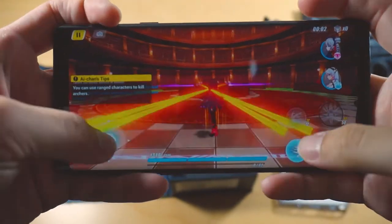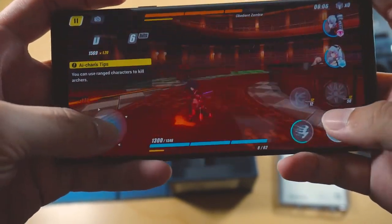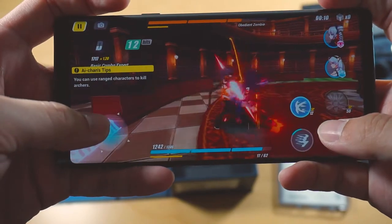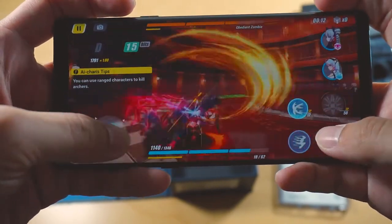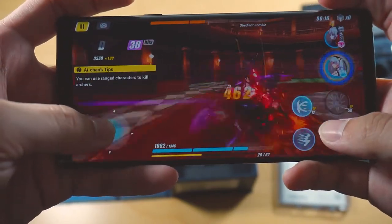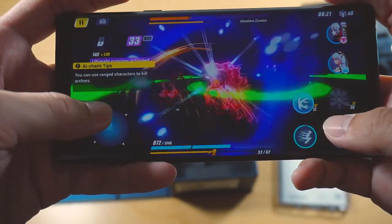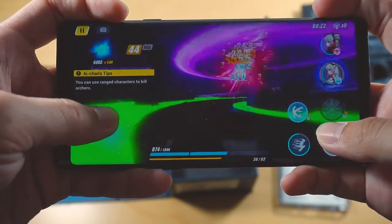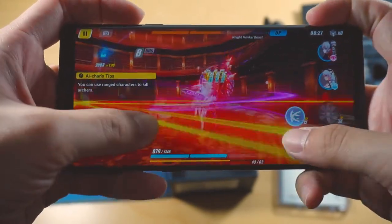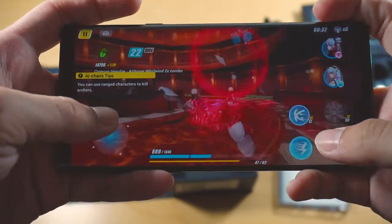I also tried another game — my go-to for testing graphics — which is Honkai Impact 3. This game will really just stress your phone when it comes to performance in terms of computing and graphics. I'm playing it at the highest settings, and you can see the game runs really smoothly. Samsung actually developed something called water carbon cooling to keep the temperature on the Galaxy Note 9 low and your frame rates high, so you can play at a consistent frame rate while the phone keeps up with everything you put on.